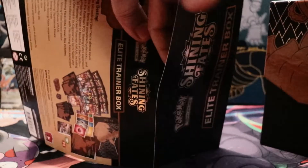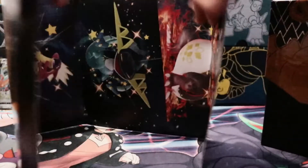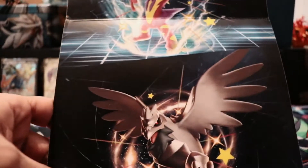You know guys, there's always a side where you can peel inside of your Elite Trainer Boxes — it's glued and it's meant to come apart. So you can just lightly pry it open, coax it open, and you should get this amazing artwork which actually looks pretty dope. I'm digging it.